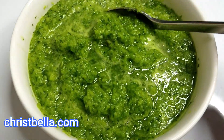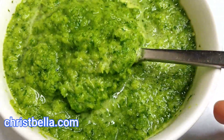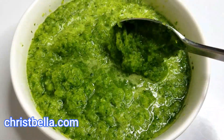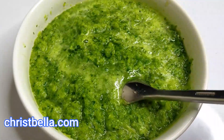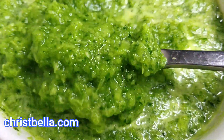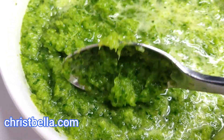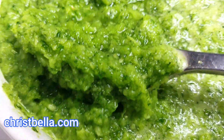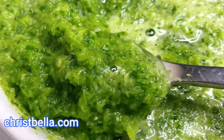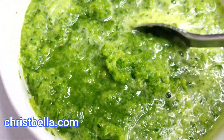Hello everybody, welcome back, Bella here. Hope you all are having a good day. Today I want to show you how you can make this amazing, easy, and epic green marinade. You can use this to cook your meals, as a seasoning, for your barbecue, like chicken. You can use this as a marinade for your fish, your beef, your pork, whatever kind of meat you want — even turkey. Stay tuned, let's get into this properly.